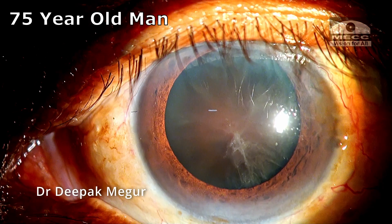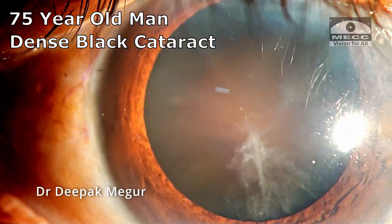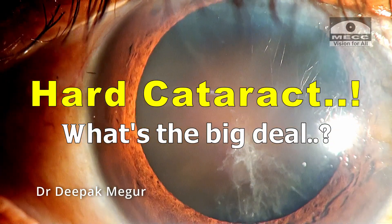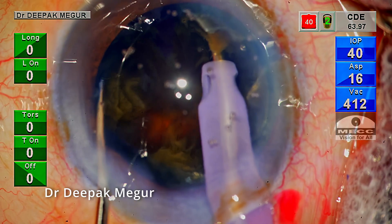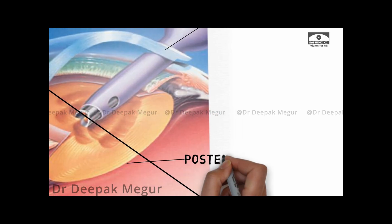Hello friends. This is a 75-year-old patient who has a very dense black cataract and is scheduled for phacoemulsification. Let's understand what is the big deal about managing these dense black cataracts. There are multiple challenges. To begin with, the visibility will not be great. Dividing the nucleus is quite difficult, and while dividing the nucleus we can have intraoperative complications, especially related to the capsule-zonular apparatus.